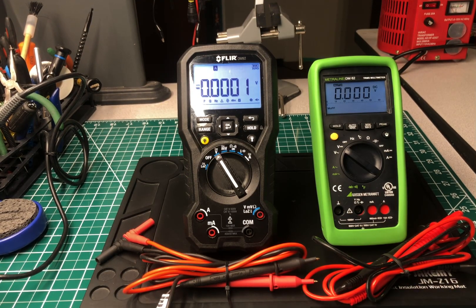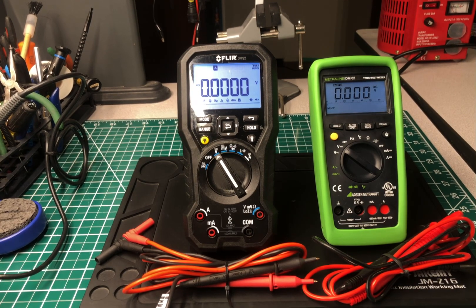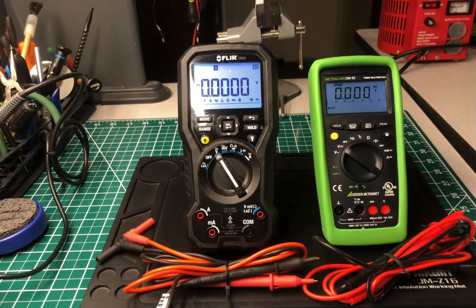Welcome back to the Electricians 2 channel. Today we're going to do another comparison video, comparing the Gossin Metrowatt DM62 against the FLIR DM92. Both are true RMS multimeters. As far as function and features, they are both basically the same. One is made in the United States, one was originally made in India, but this is a rebrand being sold by Gossin Metrowatt. The original company who made this multimeter is called Rishabh, spelled R-I-S-H-A-B-H, headquartered in India.